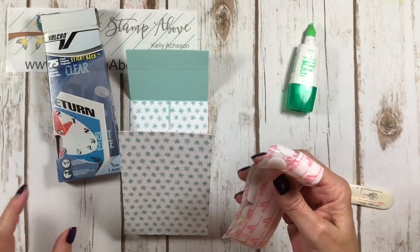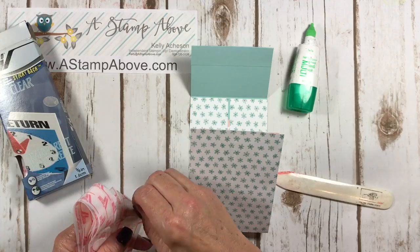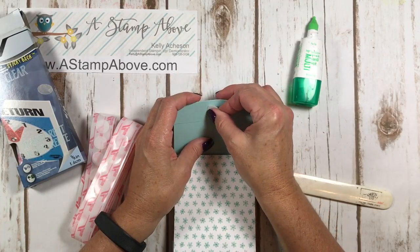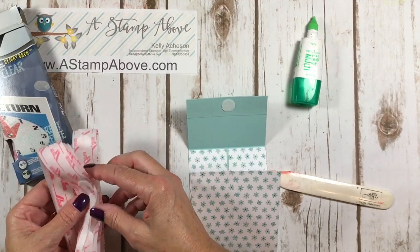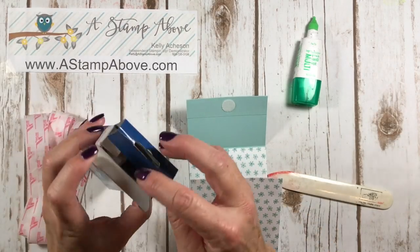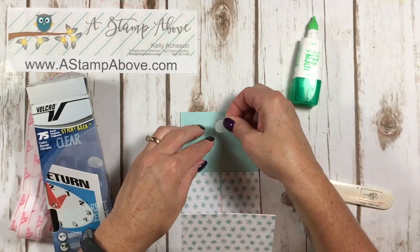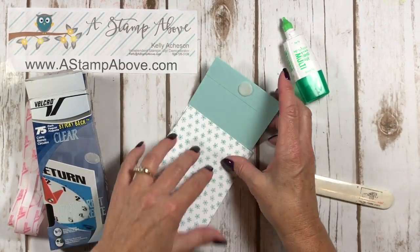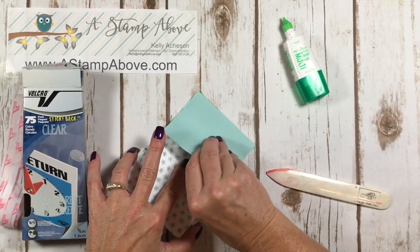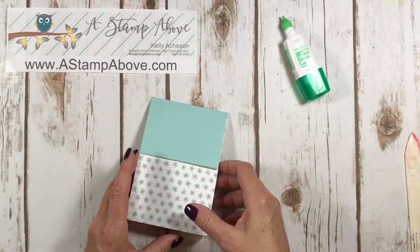I've got this pack of Velcro that I've had forever and I'm going to use that. I've seen these little pouches or boxes made with magnets, but I decided to use Velcro this time because my magnets are a little thicker and they didn't lay nice in here. You could put magnets inside here to close your little card pouch. I'm going to stick one right in the middle here, then grab the other half - the prickly one - and put that right on here so it lines up nicely. These are self-adhesive, but if you don't have self-adhesive you can add some of your own glue to them.